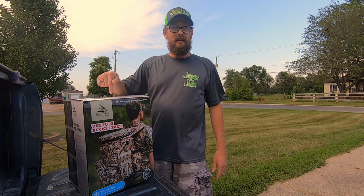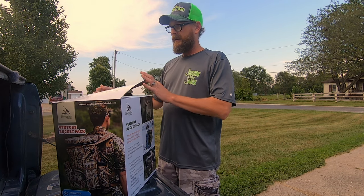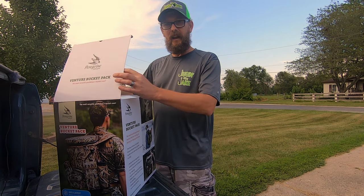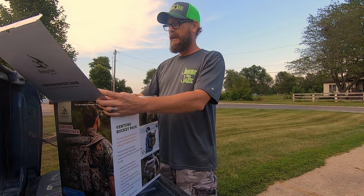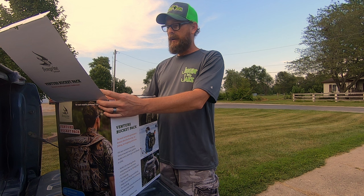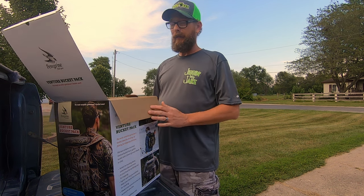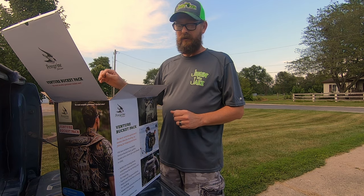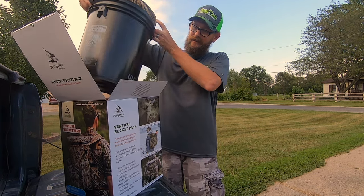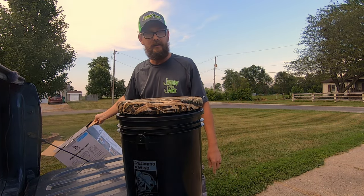So thank you, Ken. Alright guys, let's get this thing unboxed. I'm pretty excited about it. I think it's got a lot of really good features that are going to be exceptionally handy when it comes to crappie fishing particularly. I'm really looking forward to putting this thing to use this fall. Coming out of the box, we'll set that aside.